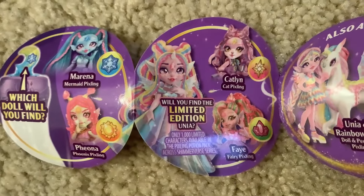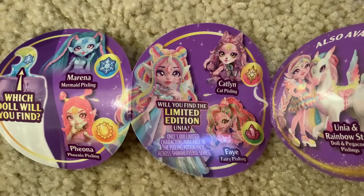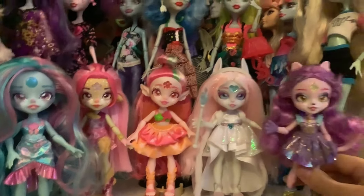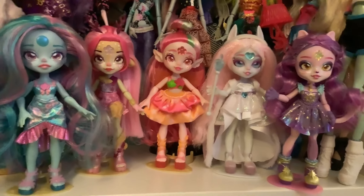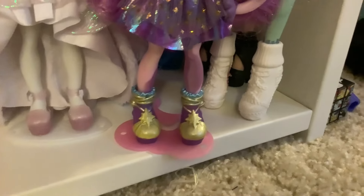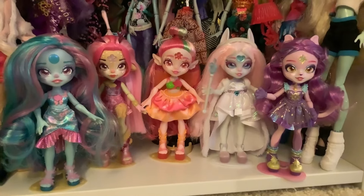I might buy more of these in search of the limited edition Yunia, because if there's only a thousand of her I'm kind of interested in trying to find one. That's a very small quantity for such a mass-produced doll. So here are my other Pixlings and now we're going to add Catelyn over here to the lineup. We've got three gold stands, we've got one white stand for Winter, and a purple pinkish one for Catelyn. These dolls are super cute. I just love them so much. I think they're all super adorable.